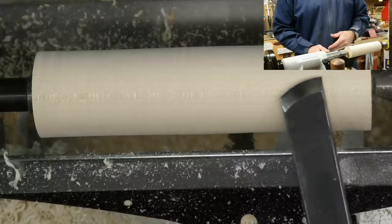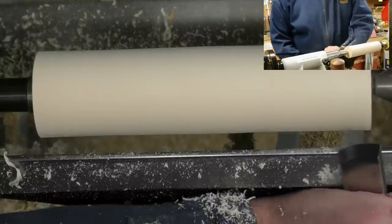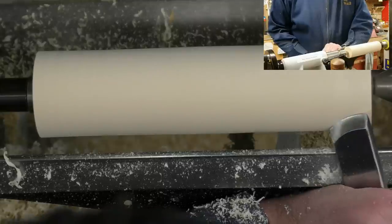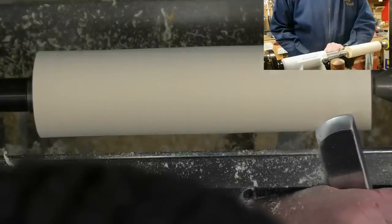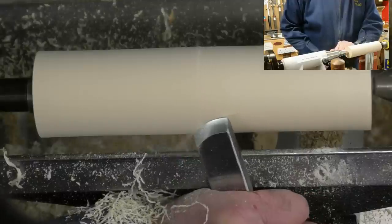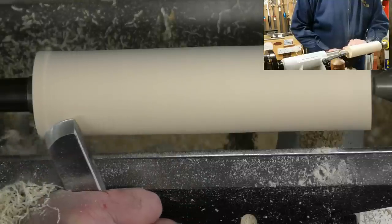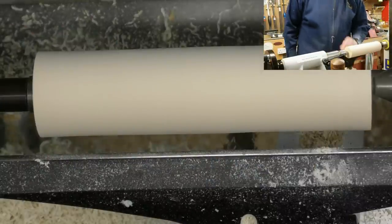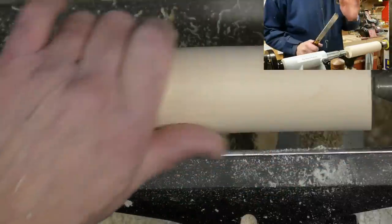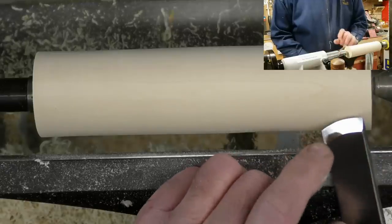That's the standard skew. Now the same principle applies to the radius skew — and this is the one that I'm happier with. Same thing again: anchor, bevel, lift the handle, twist, start to get your cut and move across the work, keeping everything in the same plane as you go along the length of the work. I'm much happier with the radius skew — it's just me. And you can see a really nice finish there.